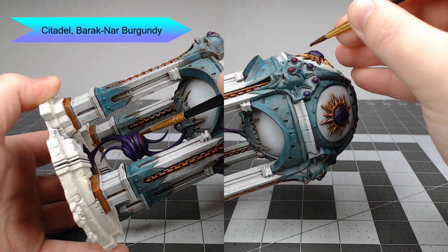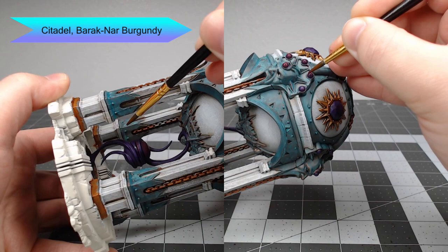Once we've allowed that purple shade to dry, we're going to take Baharoth Burgundy and use this to layer over the previous coats of purple, leaving the recesses and edges with the darker colors from the previous steps.